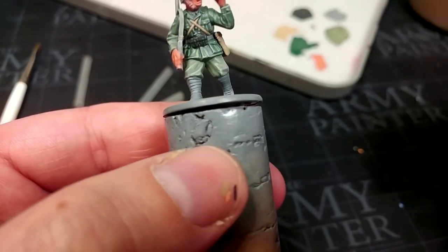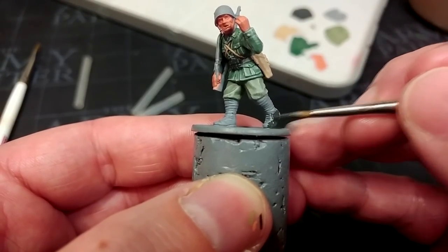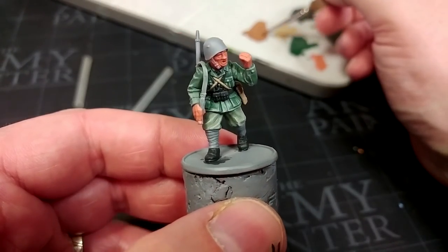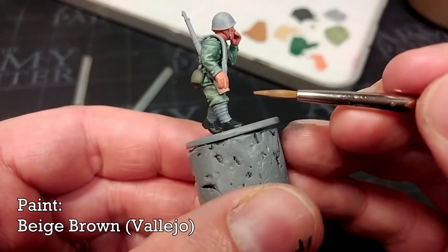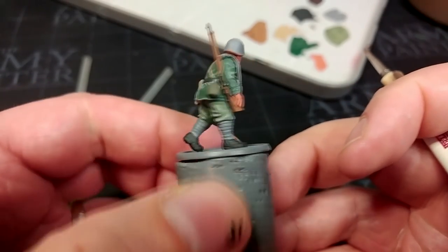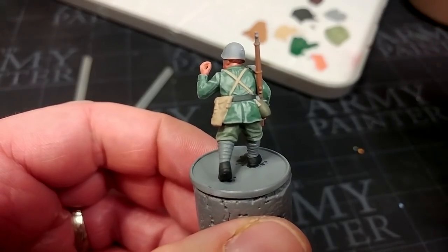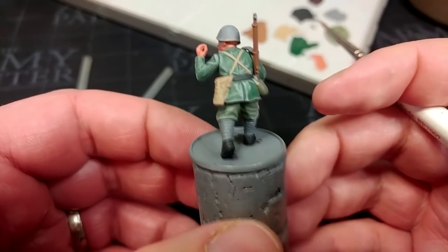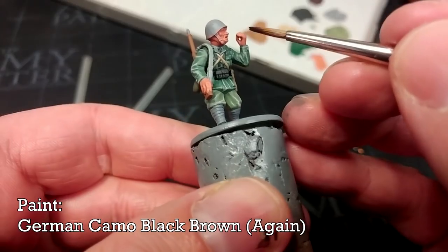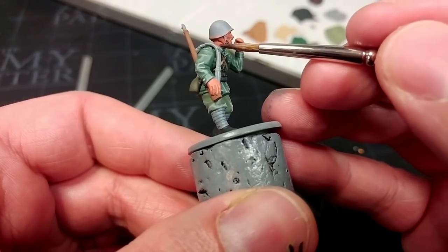His shoes would have definitely been a dark black leather — these wouldn't have been done in green. We can return now to some colors that are the same across both miniatures: Beige Brown for the rifle and any other wooden details. I've used a little Beige Brown just to touch in his hair too — whichever color you use it doesn't really matter, just do it before you paint the helmet. I'm going to use German Camo Black Brown again to fill in his chin strap and the strap on his rifle.